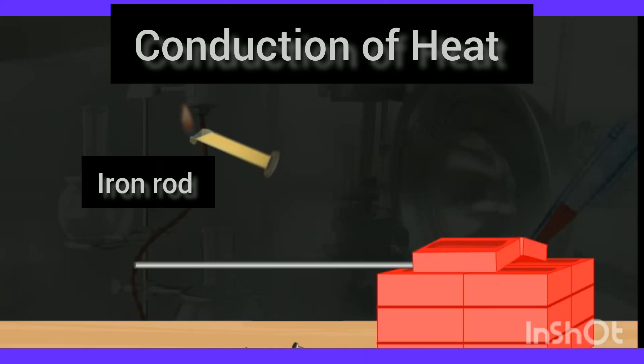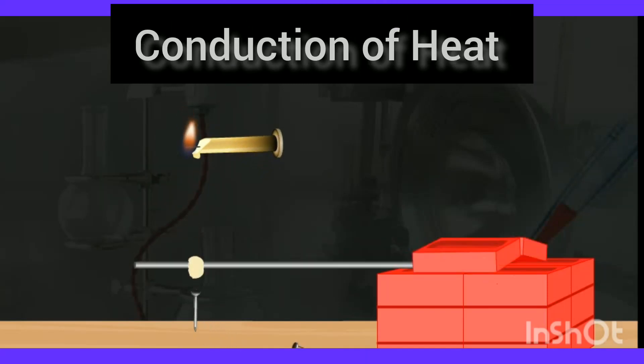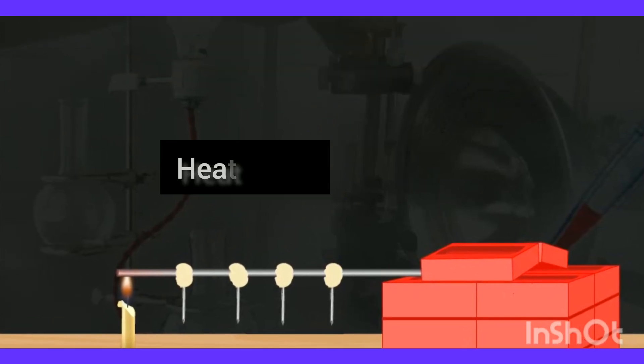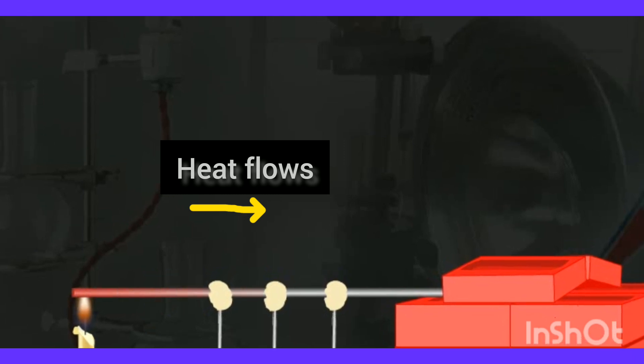Take a metal rod, fix iron nails on the rod at equal distances, and keep the rod in between bricks. Now take a candle and heat the free end of the rod. After some time, the iron nails start falling down.